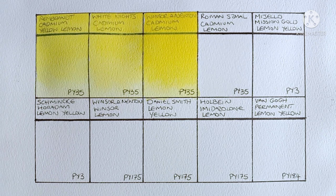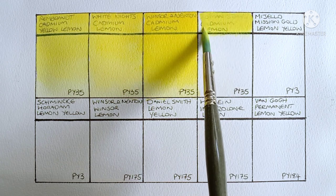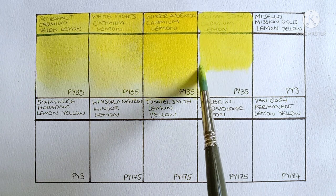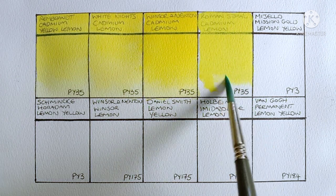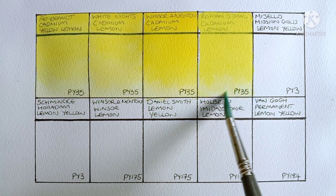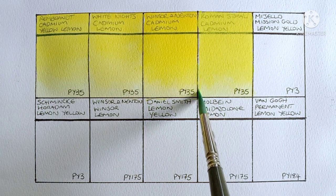Ok now the final cadmium. This one is Roman Schmincke Cadmium Lemon and again it's PY35. So this is another new paint to me and first impressions I'd say I'm very impressed. This could possibly be one to challenge the Rembrandt as my favourite. Again it's really bright and clean, it's so nice. Could possibly be a bit more opaque than the previous three though — that might change when it dries, we'll have to see.